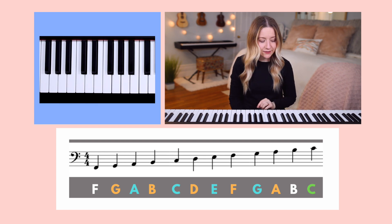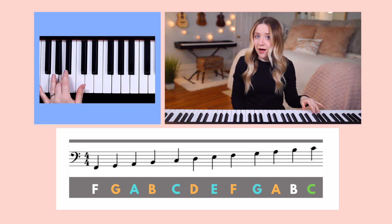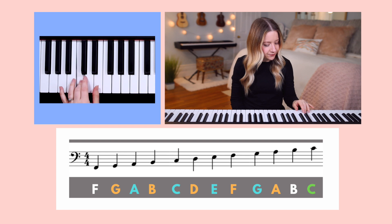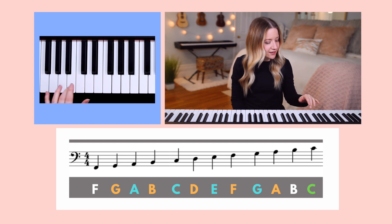Now let's look at spaces. Take your left-hand finger three and place it two A's below middle C. This is the bottom space on the staff. Next, move finger three up to C, which is the second space on the staff. And you can hear that A sounds lower in pitch than C.